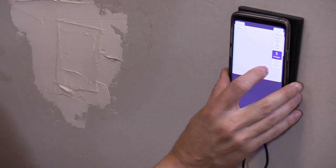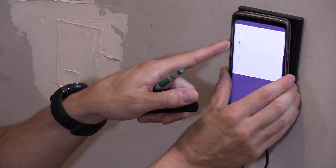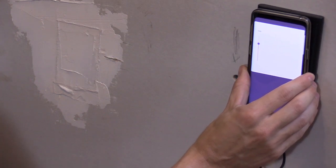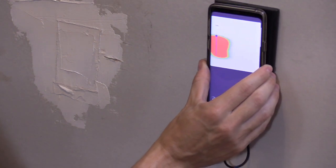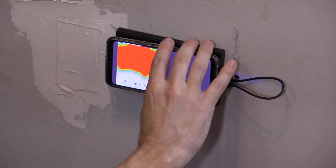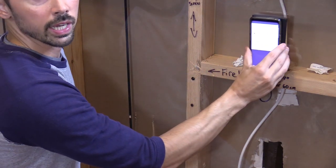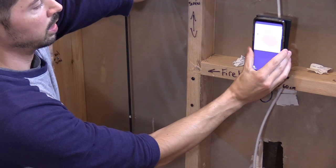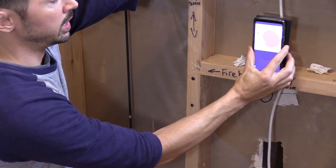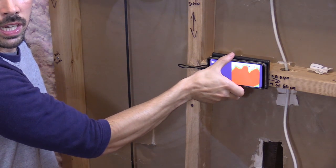Now let's try expert mode. It is set at 70% sensitivity. Scanning across, it detected the stud. If you turn it this way and scan down, this is the fire block in the wall. Scanning across again, it detects the wire — you may need to increase the sensitivity. Right there it's detecting the wire. Turn it this way and scan down, and it'll detect the fire block.